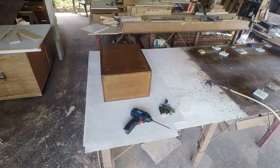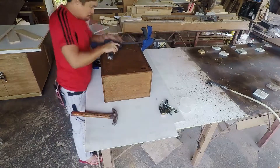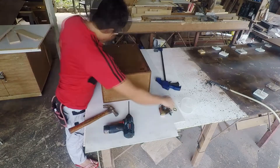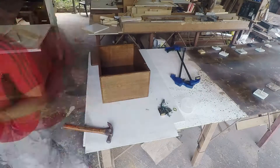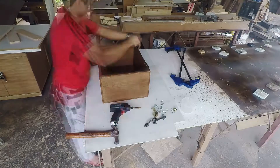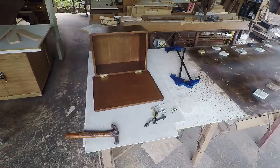What you're seeing is already the assembly after it was painted. As you can see, the screws are all inside and under. Putting back everything is fast because all the holes are already there from when it was disassembled.